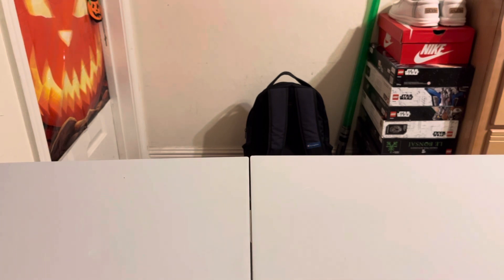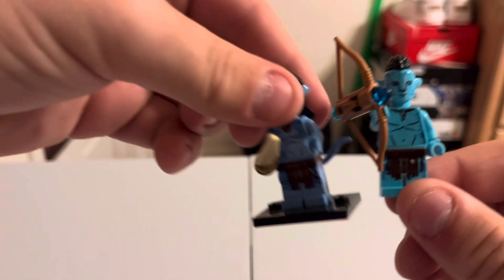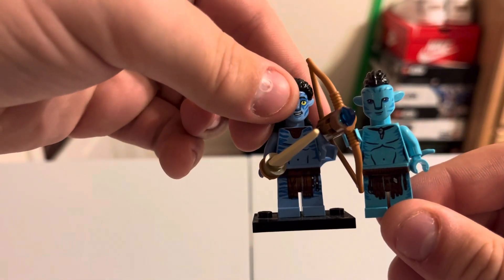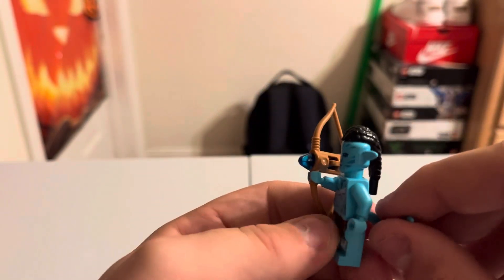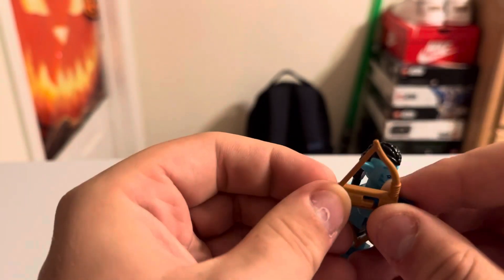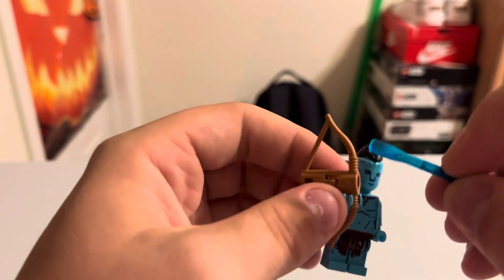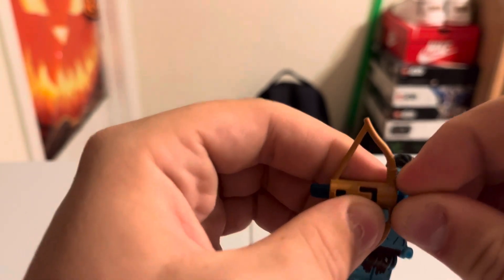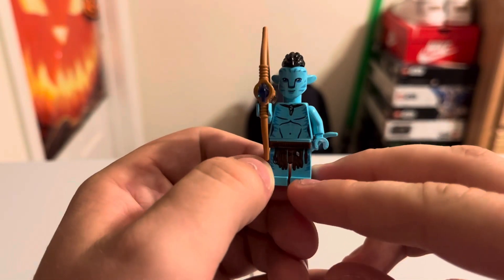The final minifigure is Ao'nung, from the water tribe — not the original tribe. He's a very different shade of blue, same height as a normal minifigure but in the kid avatar version. Fantastic detail on the tail and printing. He comes with a bow — it's a little big but functional — and he can connect to any animal from the water. A great figure.